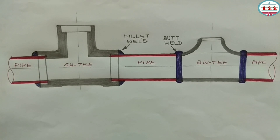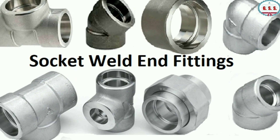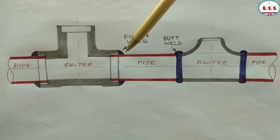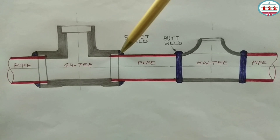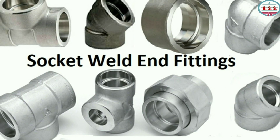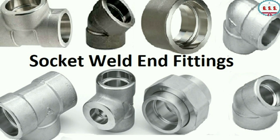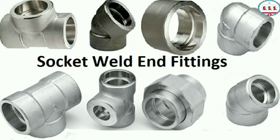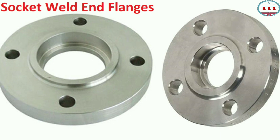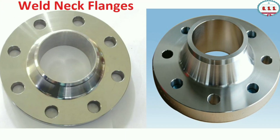Due to these four to five disadvantages, butt weld end fittings are always better than socket weld end fittings. But still, socket weld fittings are used in non-critical, low-pressure service where 100% radiographic requirement is not there, because fillet welding is cheaper and can be done quickly compared to butt welding. So we can conclude that socket weld end fittings should be used only for low-pressure, non-critical, ambient temperature service where radiographic requirement is not there, but for all high-pressure and high-temperature critical service, only butt weld end fittings should be used. The same philosophy is applicable for socket weld flange and weld neck flange — that means SWRF flange and WNRF flange.